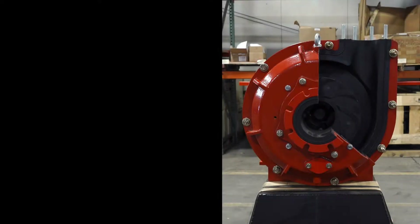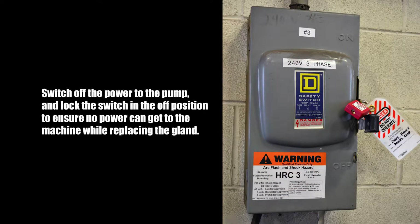Place a heavy object on top of the assembly until dry. To insert the new dry gland into the pump, first switch off the power to the pump and lock the switch in the off position to ensure no power can get to the machine while replacing the gland.